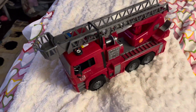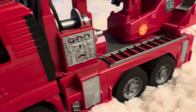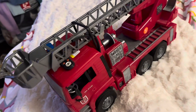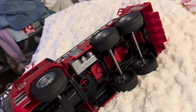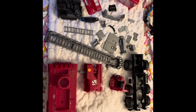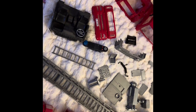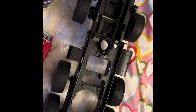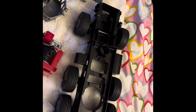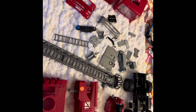I picked up this fire truck and I think I'm gonna deconstruct it and use it for parts. It's not an RC or anything. I've totally deconstructed the fire truck, taking it apart. Lots of useful pieces to reuse.